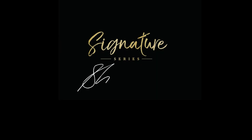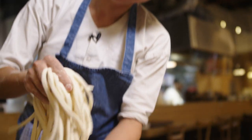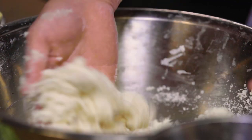I'm Shuka Oda and this is the Great British Chef's Signature Series. I'm the chef from Koya Restaurant. We specialize in udon noodles. Today we're in our city branch — we opened about 10 years ago — and we're doing how to make udon at home.